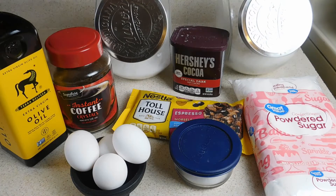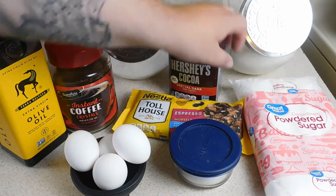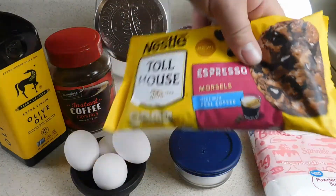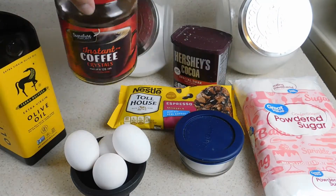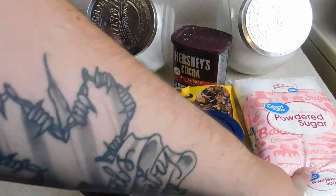For this we got some flour, we got some sugar, we got some cocoa powder, we have some of these espresso morsels made by Nestle, we have some salt, we have some eggs, we have some instant coffee, we have some olive oil, and we have some powdered sugar.